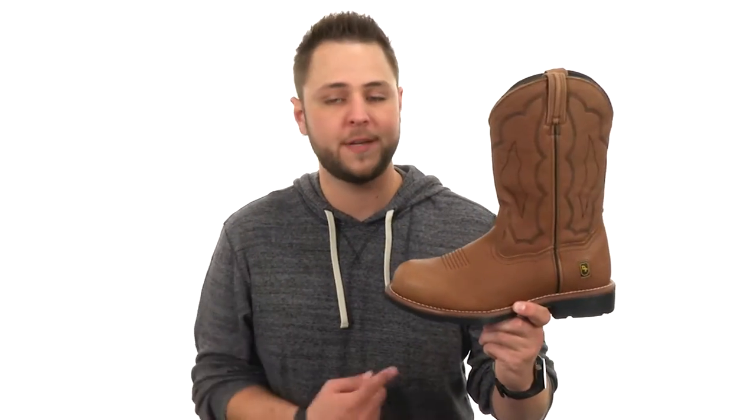Hey guys, I'm Richard, and this is the Barbed Wire Steel Toe Boot from Dan Post.